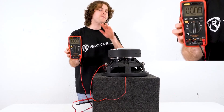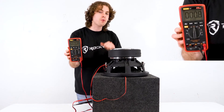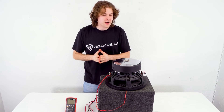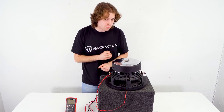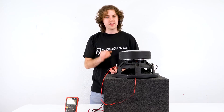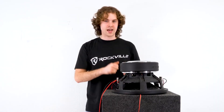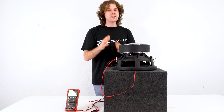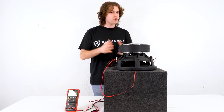Now if I check my impedance through the enclosure terminals, you get a final impedance of 0.7 or 0.8 ohms. I have to give you guys a warning here — make sure your amplifier can handle a 0.5 ohm load. There are some amps that are built to be 0.5 ohm stable, and for this configuration you're going to want to use that type of amp.